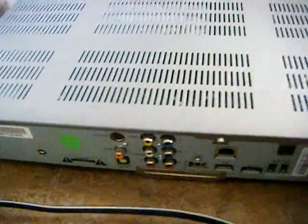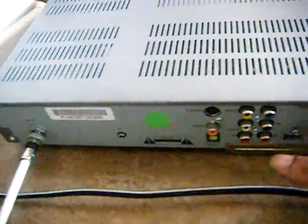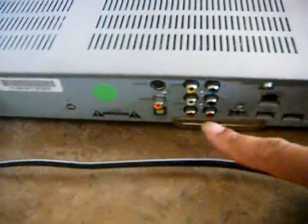Today we're going to be hooking up component. With the component, you have green, blue, and red for picture, and red and white for audio.